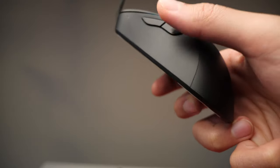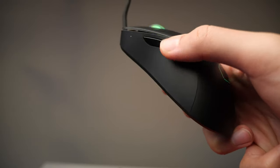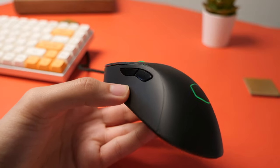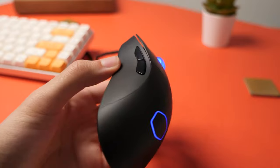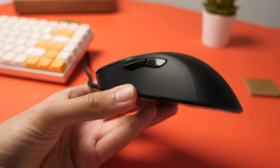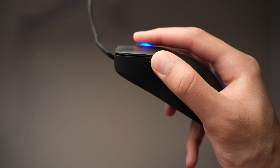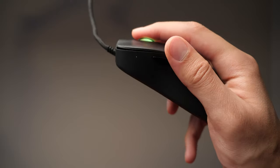The side buttons are adequate and there isn't much pre-travel. It's tactile, but not a really aggressive press — similar to the main switches, although a little quieter. Because of their forward orientation, the side buttons may be uncomfortable for some. You do get used to it, but you may need to adjust your hand position slightly.